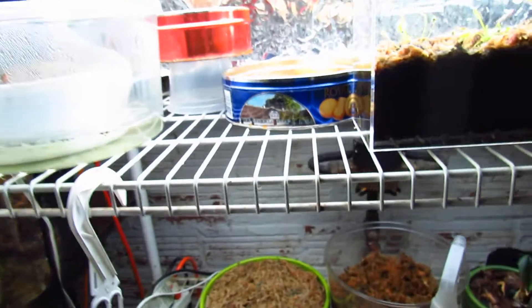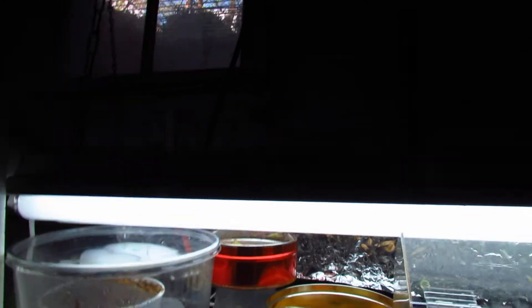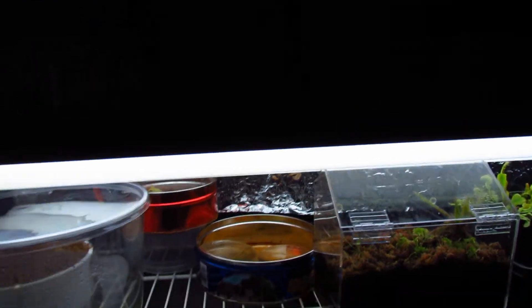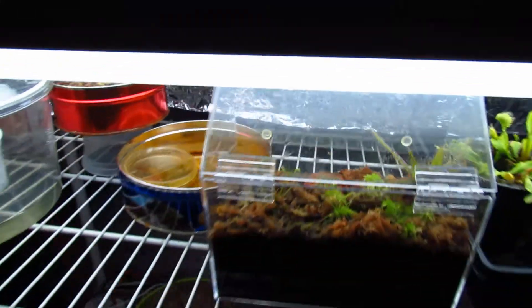I have sphagnum moss in the back, and I'm hoping to make another mini bog out of that green pot — it's my long-fiber sphagnum. For lighting, I have two T12 fixtures that each hold two bulbs, so there are four bulbs in total. Each bulb has 3,050 lumens, so it's like 12,000 lumens total, and it's working really good so far. I think I might get another one because the sundews aren't looking as red as usual — it might help.